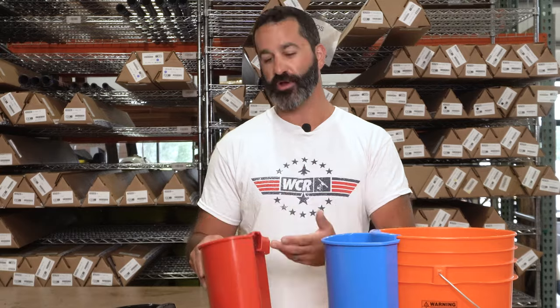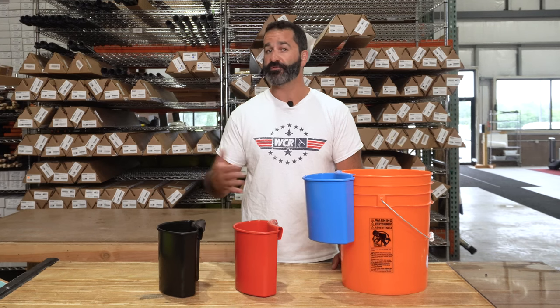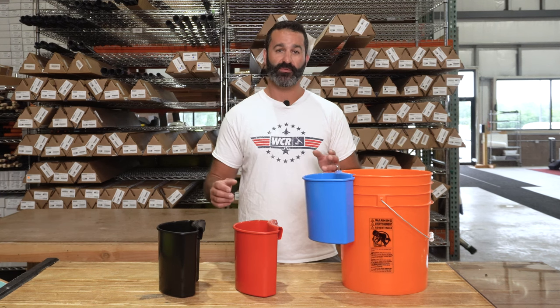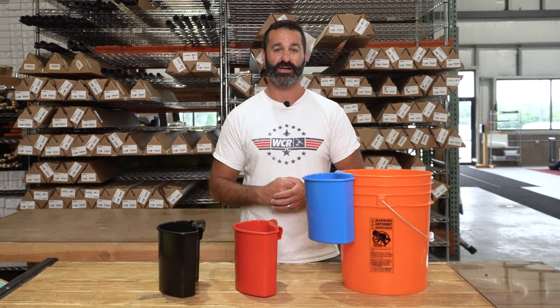The Bucket Buddy does have drains in the bottom. That way if any excess water gets in here, it will drain out. The Bucket Buddy is available in a couple of different colors — match your bucket, match your company colors, or even match your employee. The Bucket Buddy is available at windowcleaner.com.